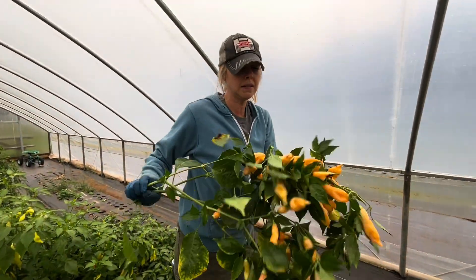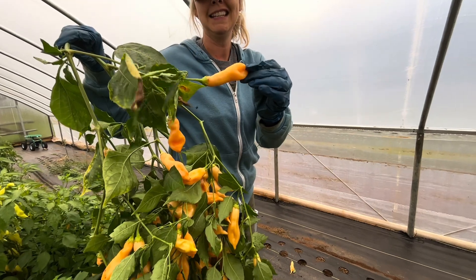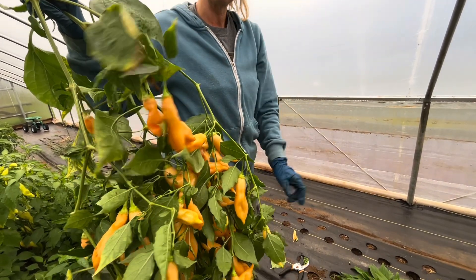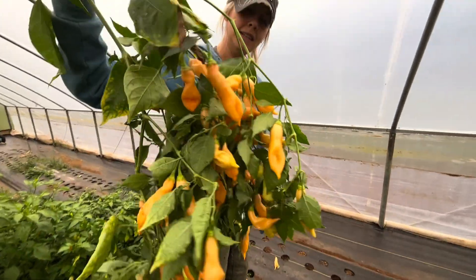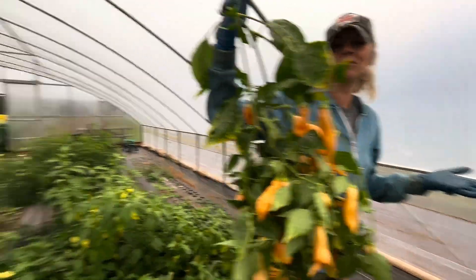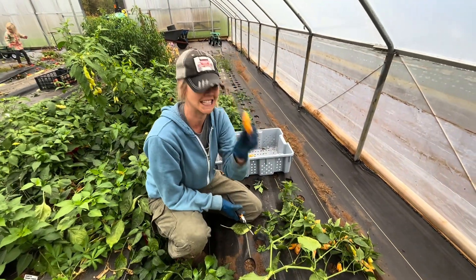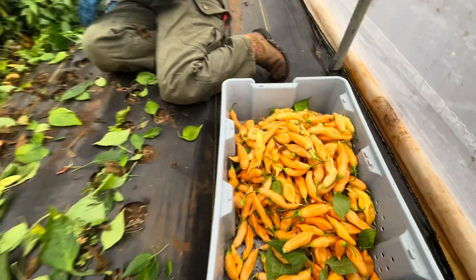Sugar Rush Peach Peppers — they're very hot. We got to save the seeds out of them. Do they look spicy? Yeah, they look hot. Do they look peachy? Dangerously misleading, especially by their name, Sugar Rush Peach. You'll get the heat on your fingers from just touching these. I can't believe how many there are. Some of these aren't even ripe yet.